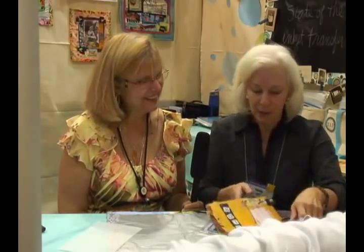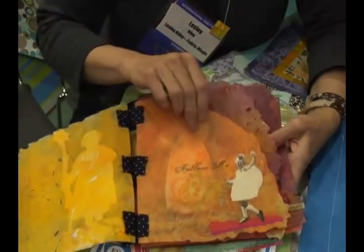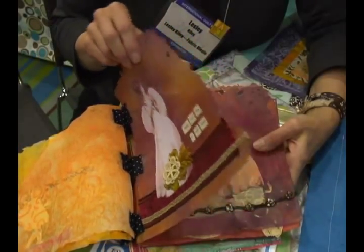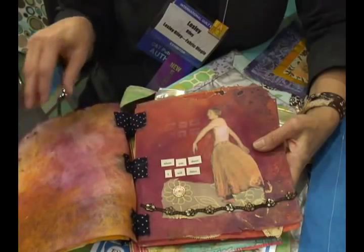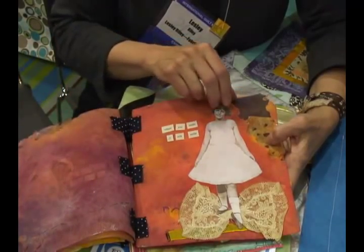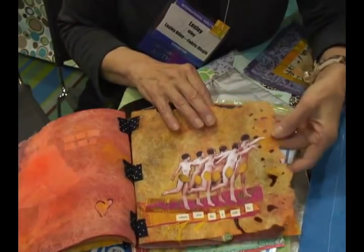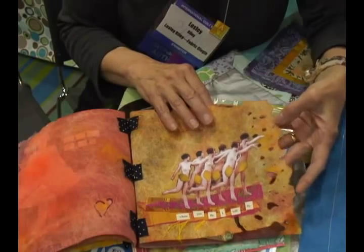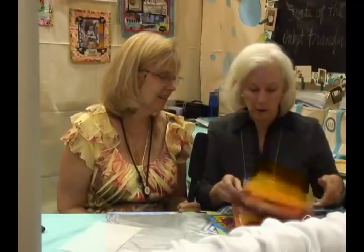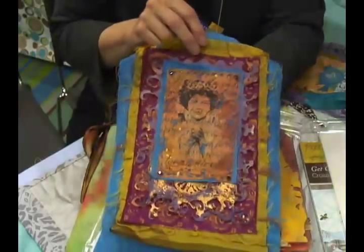It's really nice for making books because it's got some body to it — kind of like a nice stiff page, but more flexible, and you still get that fabric feel. This is a simple book I made by wonder-undering some images printed on fabric, then gluing embellishments like nice trims, and playing with the edges of the pages using the heat tool. And foiling, transferring photos as well.